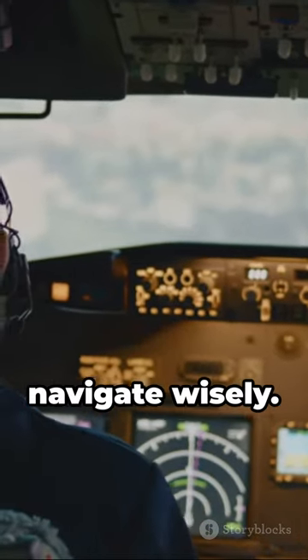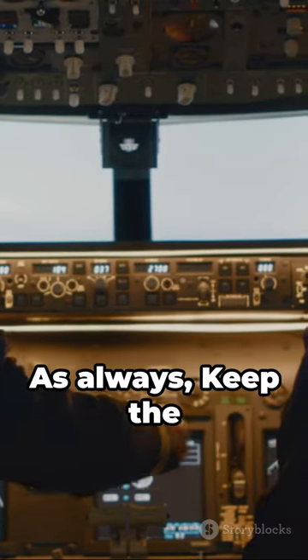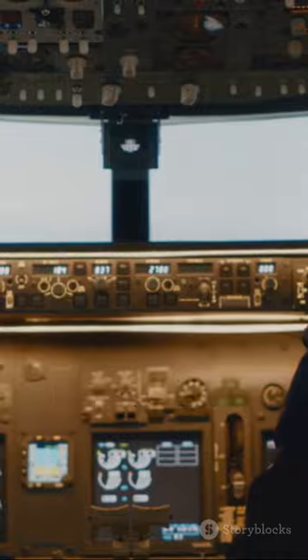You're the captain of your drone. Navigate wisely, and subscribe for more digital flashcards. As always, keep the prop side up.